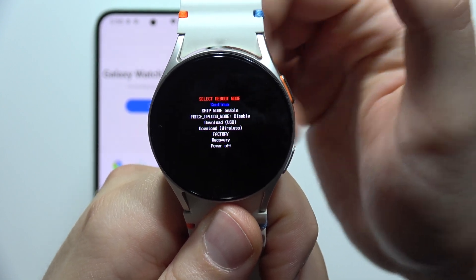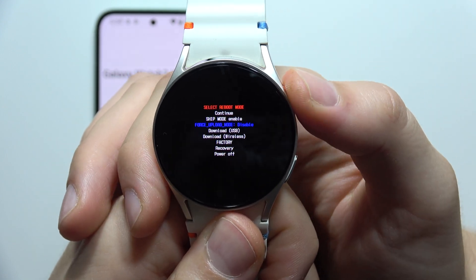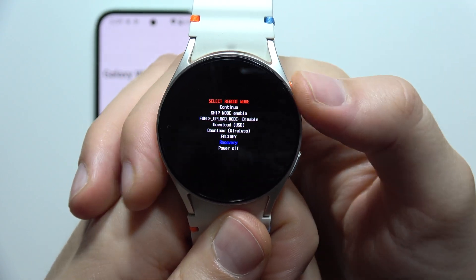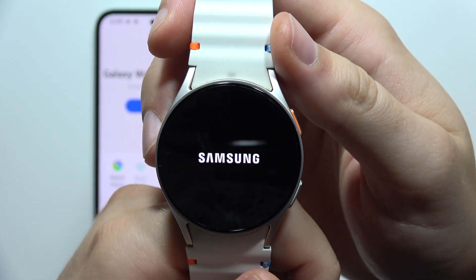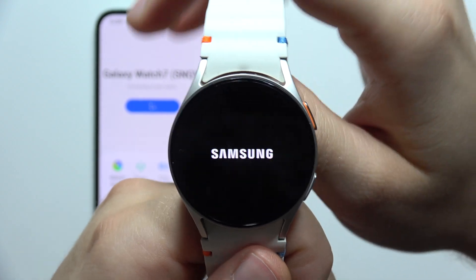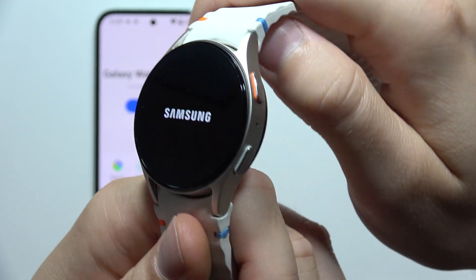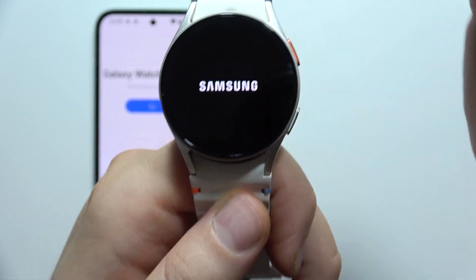Then you will have to keep tapping on the home button until recovery is selected, and then click and hold it. In the next step, we just have to wait a few seconds until the recovery mode pops on the screen. We don't even have to press any buttons — you can just hold your watch; you don't have to put it on your wrist.